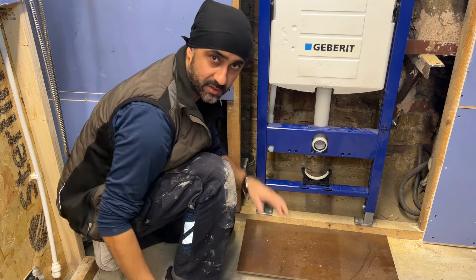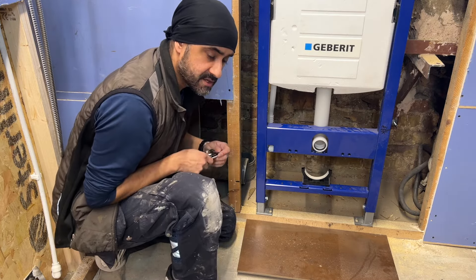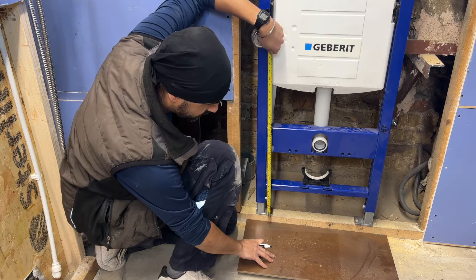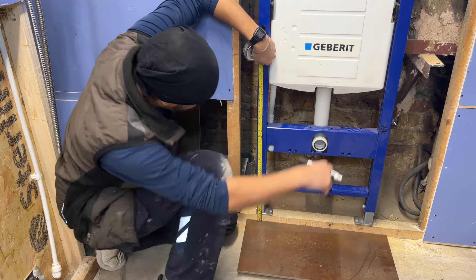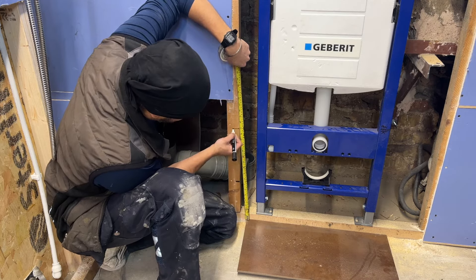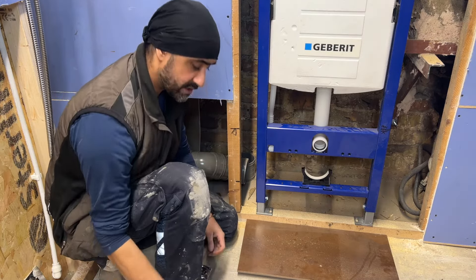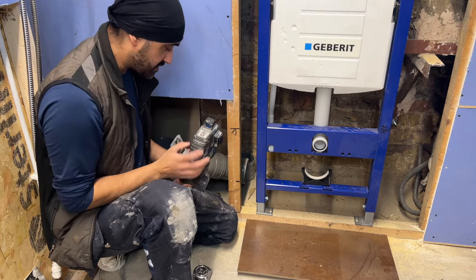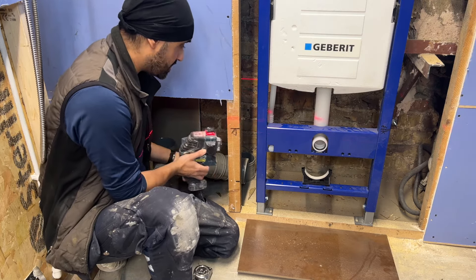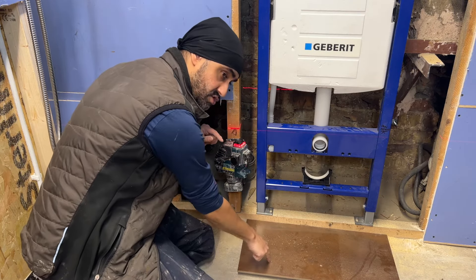We've worked out our floor build-up, and let's say the client wants the toilet at 17 inches from finished floor level. We need to make a mark on the wall at 17 inches from finished floor level. If you've got one of these laser levels, screw it to the door frame and run the laser — that makes it easy. Position the laser line at 17 inches to the finished tile. Now I'm going to drop this frame down to that laser line using a ratchet set with a socket.